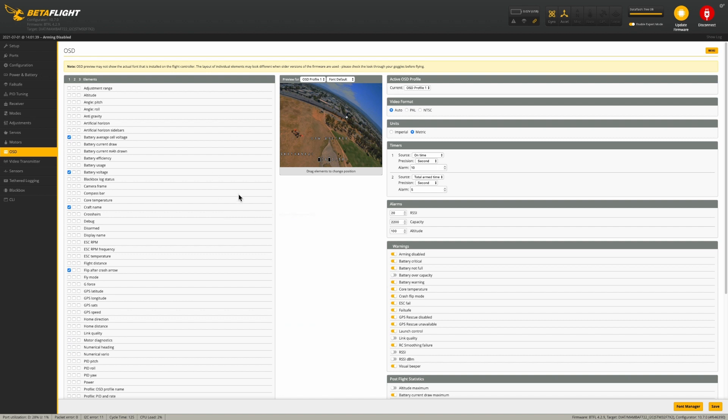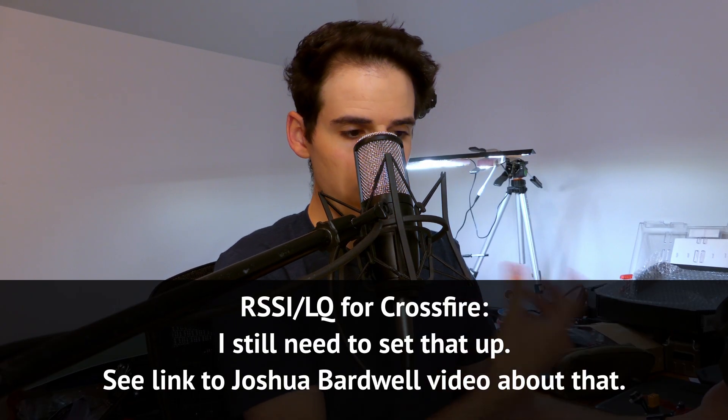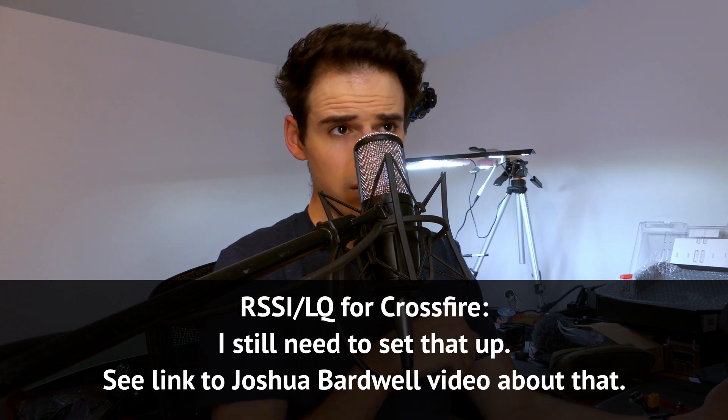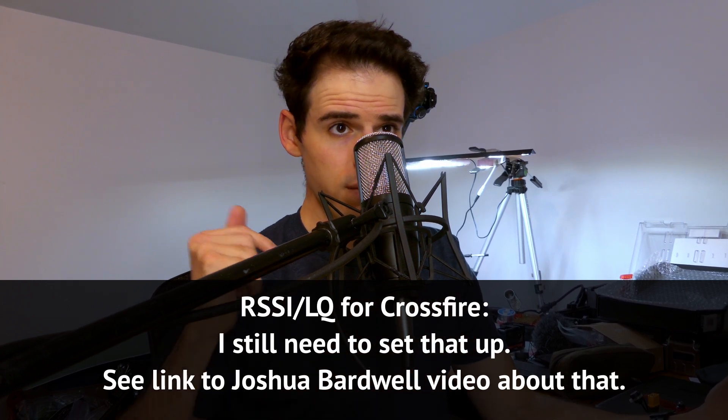Voltage is probably the most important one. Next would be RSSI or LQ — the link quality. I'm still trying to figure out how to do that. I think Joshua Bardwell has a video on how to set up the LQ for Crossfire, and that's what I've got. I'm just getting started with Crossfire as well, so I need to figure that out — but that's how you get your OSD working. I'll leave a link to that video about LQ down in the description.